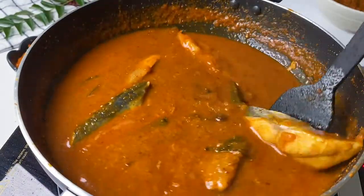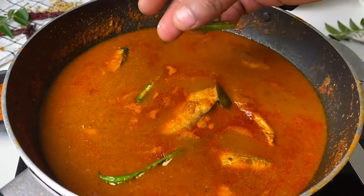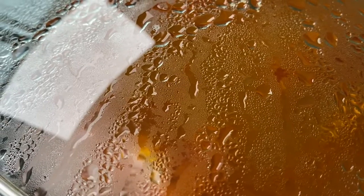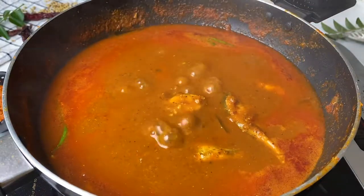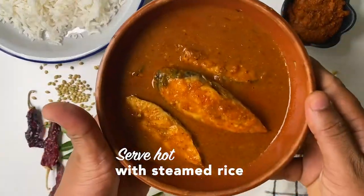I almost forgot — we need to add some slit green chilies. Cover it and let it cook for at least five to six minutes or a little bit more. Make sure you keep an eye on it, and in no time this beautiful and very simple fish curry is ready.